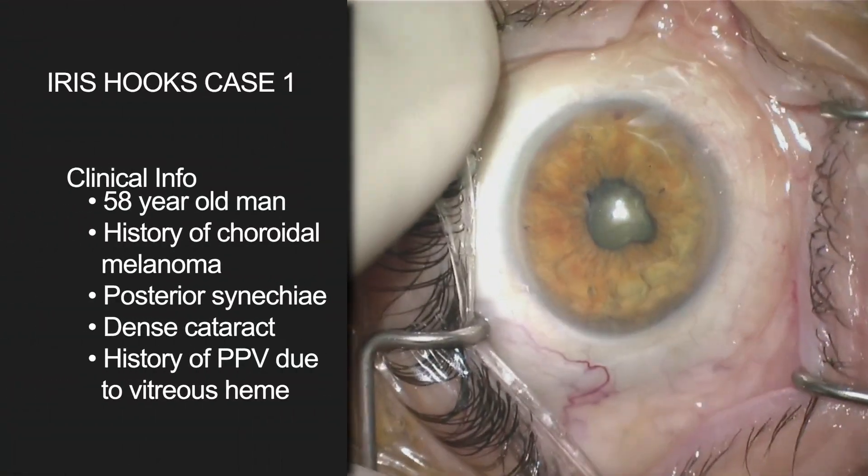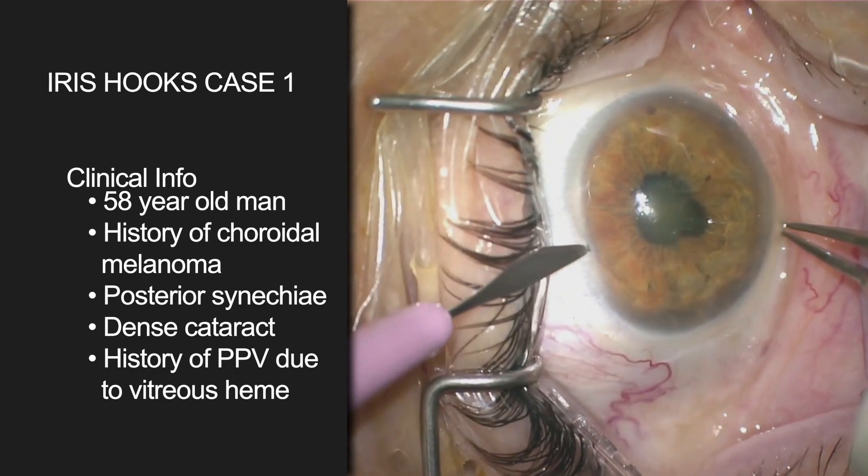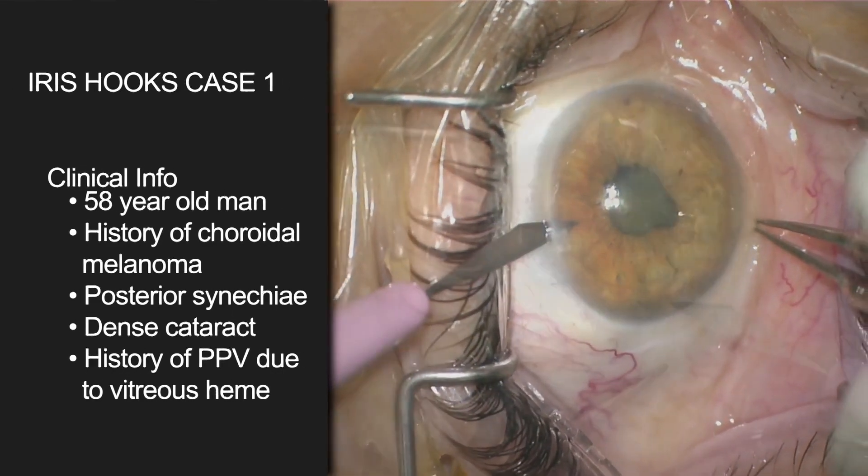This video is really guided towards residents, maybe fellows, when it comes to using flexible iris retractors. We'll have several different cases, some tips and tricks here.